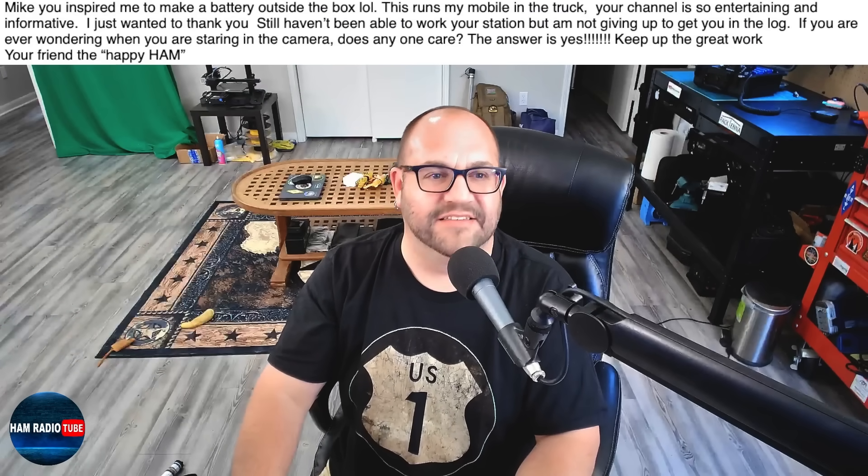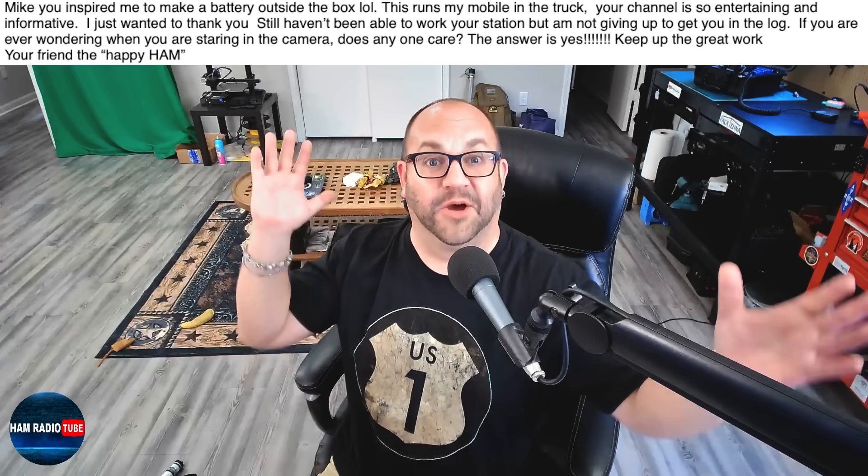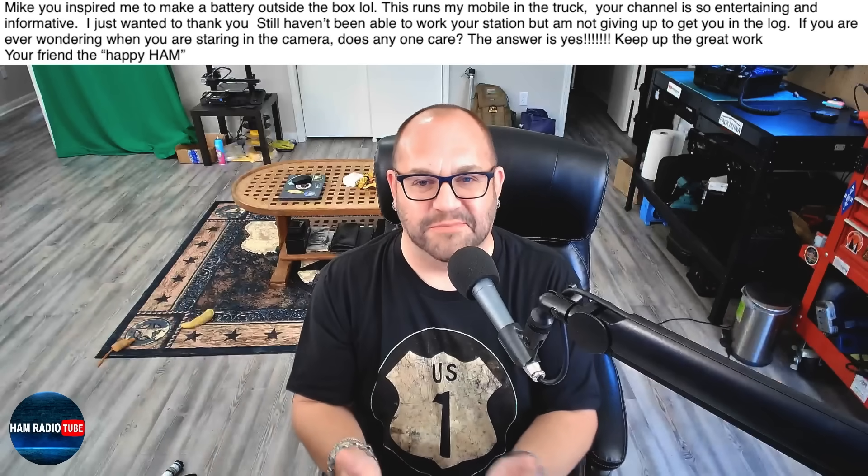Let's dive right in. I think this guy's trying to play tricks with us. He's got a battery box outside the box. He says, Mike, you inspired me to make a battery outside the box.